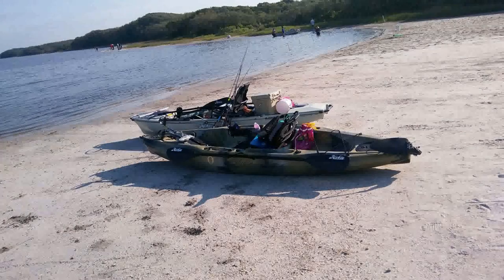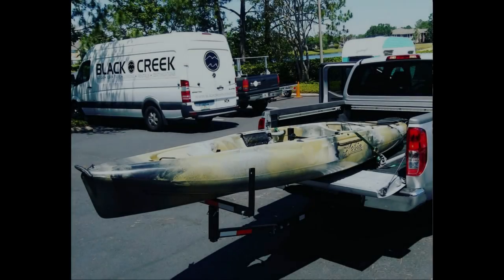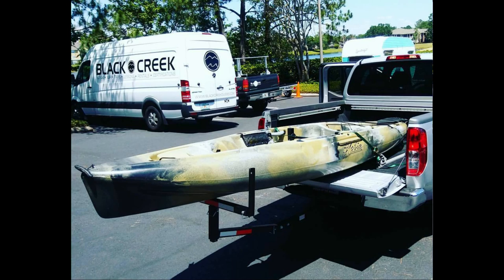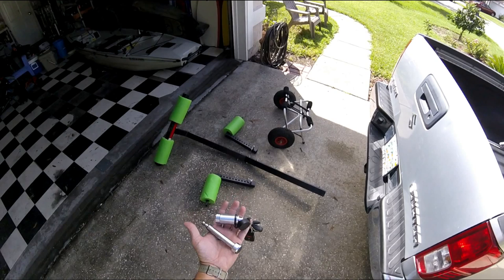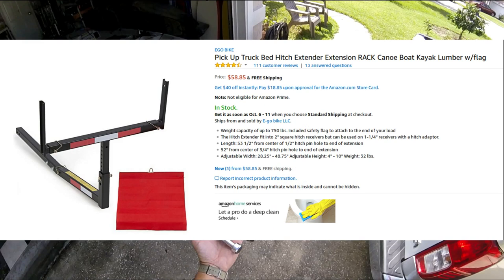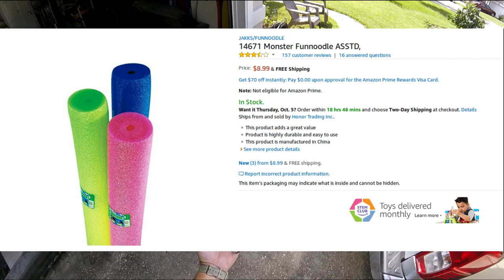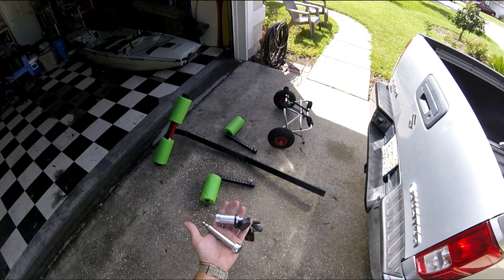Welcome back to Get Out the House Go Fish. Today I'm going over how I transport my Hobie Pro Angler 12 and my Outback together in the back of my truck. Everybody has their own way of doing things, but this is by far the easiest way I've found. The tools I use are a hitch extender with noodle padding I got from Walmart, and a little cart that was less than $50. Links for all that stuff are down below.